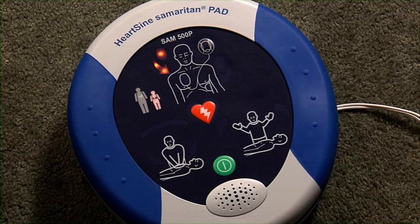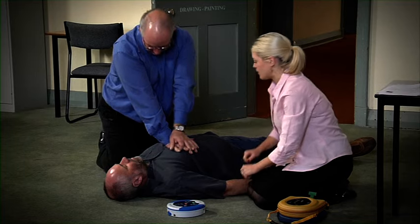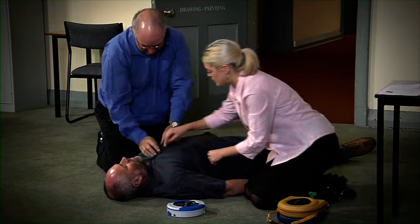Adult patient, call for medical assistance. Remove clothing from the patient's chest to expose bare skin.